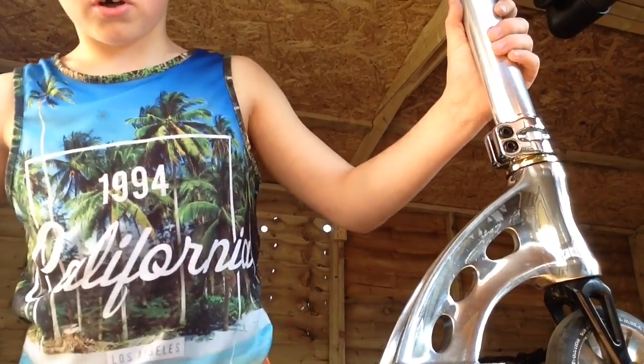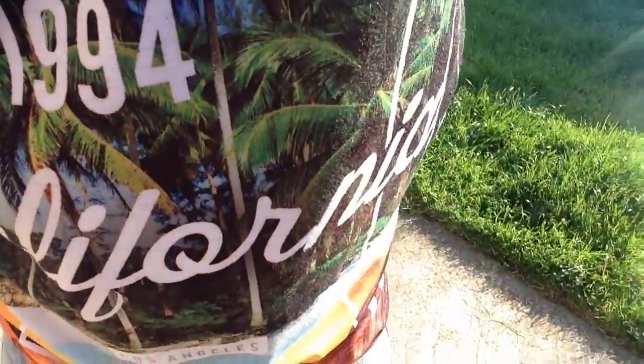The headset is a bit too tight, as you can hear. Let's go outside for a drop test. This should sound very nice. Very nice — bye, goodbye!